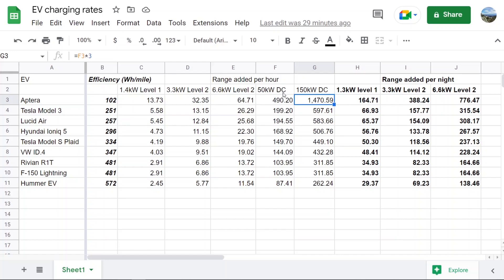DC fast charging at 50 kilowatts in an Aptera is remarkable — though it's worth noting the DC fast charging rate is only at full speed during the beginning of the charge cycle and decreases as the battery gets full to protect it. But if it could charge at the full rate, you're looking at almost 500 miles of range per hour in an Aptera, whereas a Hummer EV only gets about 80 miles per hour.